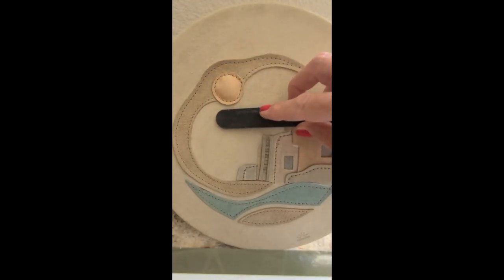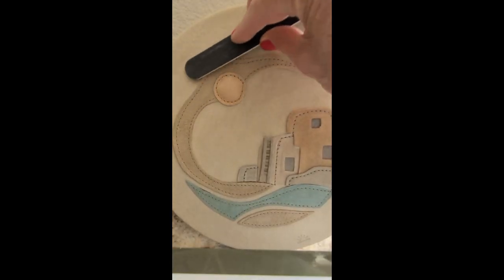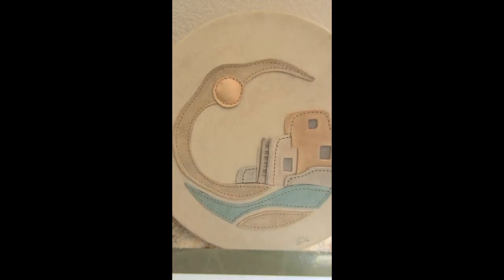I've left the piece to dry and now I'm going to raise the nap back up using a nail file. It looks great!